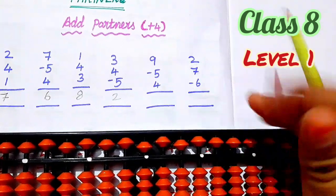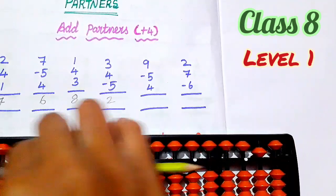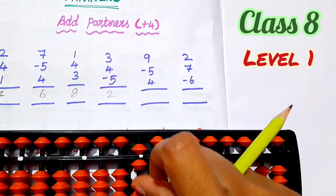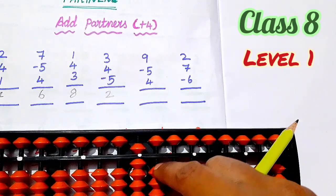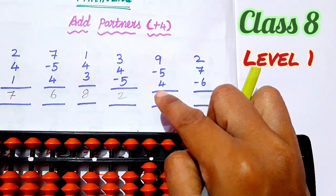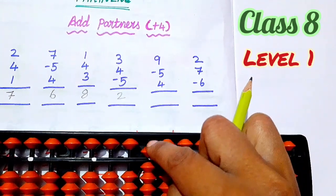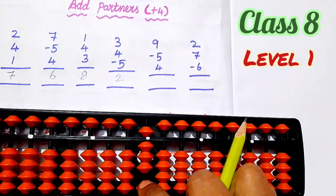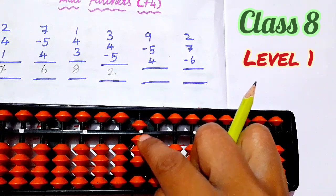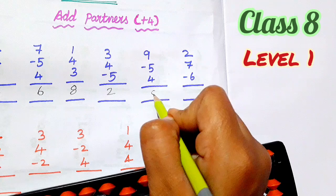Next, number 9. First, set 0. Number 9 — 5, 6, 7, 8, 9. Next, less 5. Next, number 4. So 4, partner is 1. So 5, add 2. You have to less 1. Now the answer is 5, 6, 7, 8. The answer is 8.